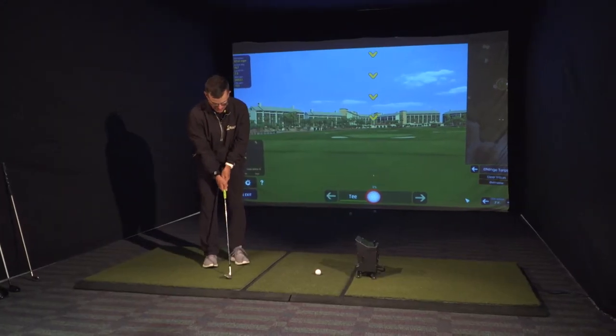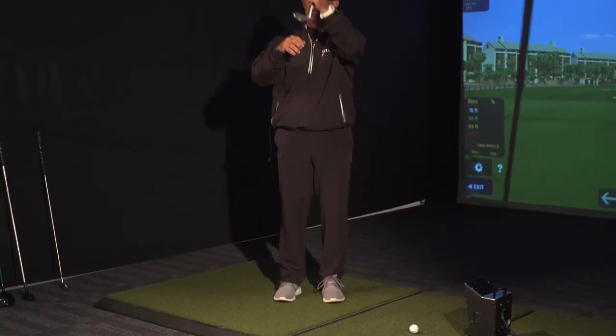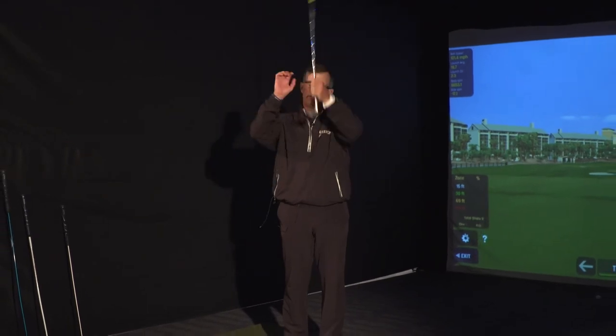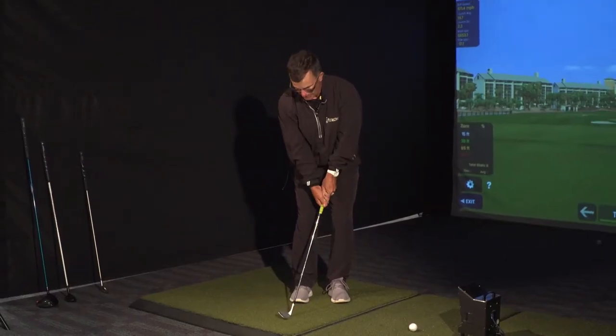On the golf course, typically all golfers were taught to play the ball back and lean the club, decreasing all bounce angles and creating a dig angle. Once a dig angle happens, we have now incurred Mother Earth.